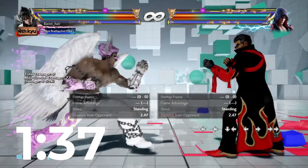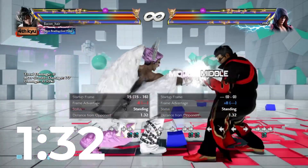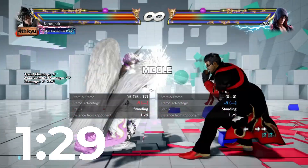The next move we have here is forward, forward, two. This one is great to throw out. I said this in my Jhin video — make sure to check that out too. You can throw this out any time.